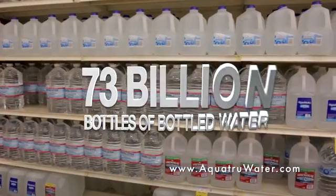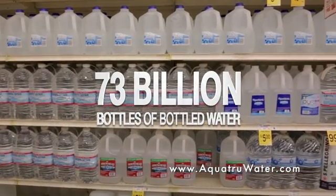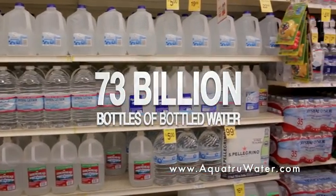The most important thing to all of us is our health and the health of our loved ones. And one of the most important things that we can do for our health is to drink plenty of clean, pure water. That's why over 73 billion bottles of water are sold every year in America.